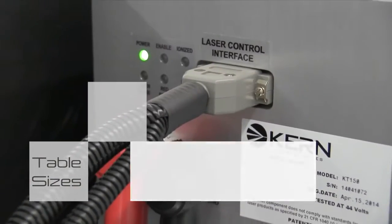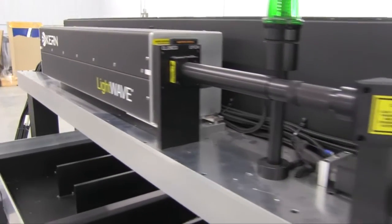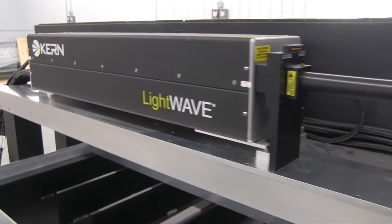Kern installs U.S.-manufactured metal cavity laser sources on their equipment. Laser powers of up to 400 watts can be installed on the HSE platform.